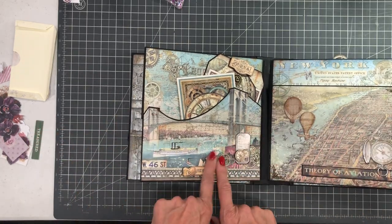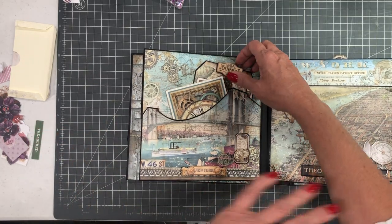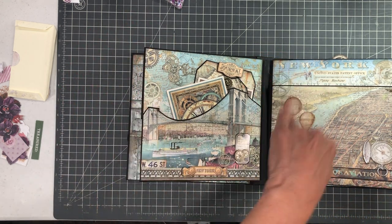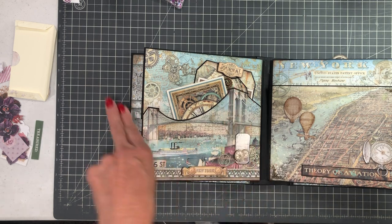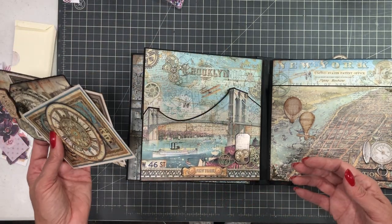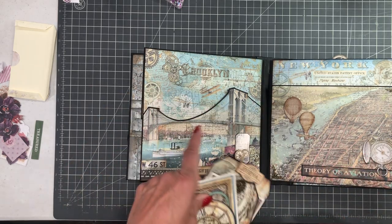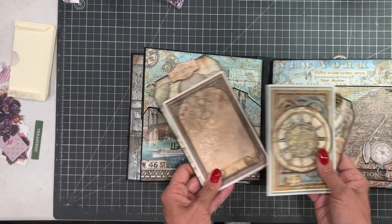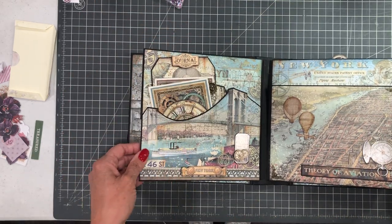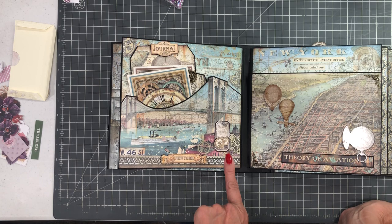Here I was really inspired by this particular print and I followed the Brooklyn Bridge image. I cut around the bridge so you can see these beautiful swoops — it's a simple pocket but the interest comes from the shape I cut around. It's a nice deep pocket. I've got some inserts in there and the insert cut list is also in the description.